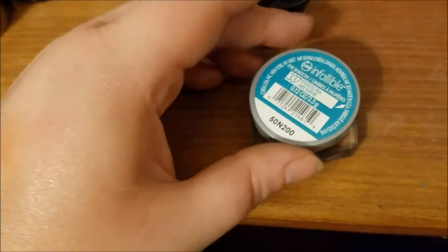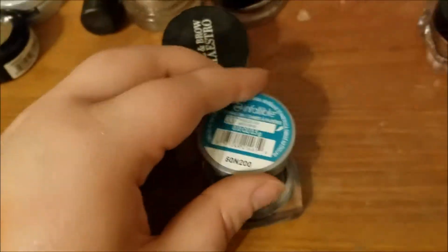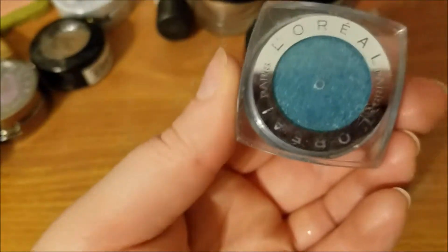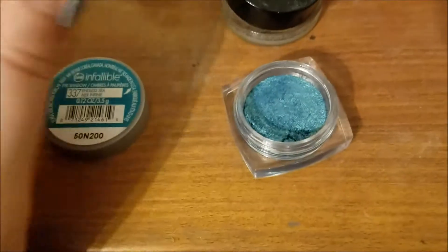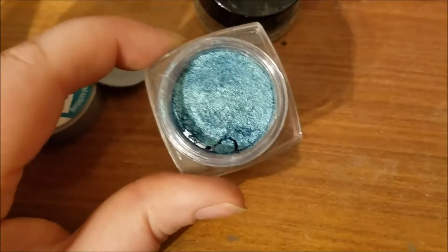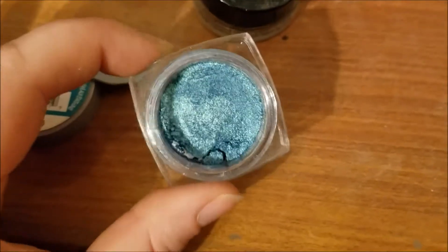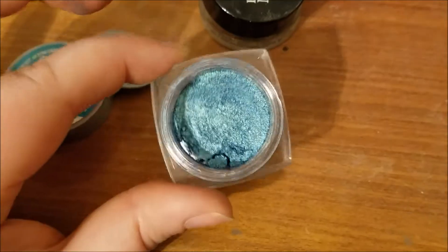This one's kind of a cream, kind of not. So this is an Infallible Shadow from L'Oreal, and this one is in Endless Sea. I've used this a couple times. It's really, really pretty. I just need to make the effort to use it. And since it is one of these kind of pressed-down, creamy, powdery things, I'm putting it in with the creams.